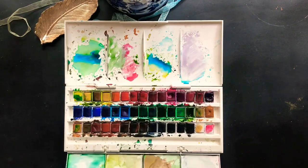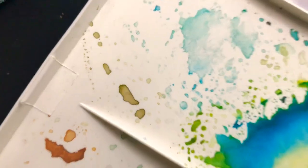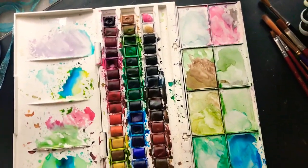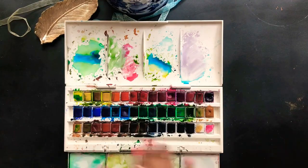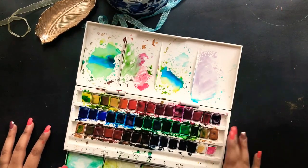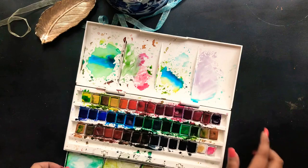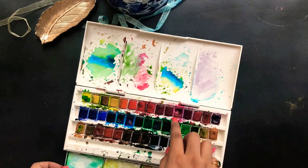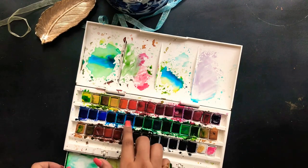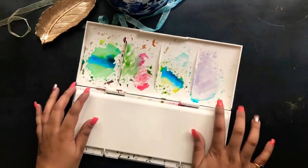This one here is my second watercolor set from Winsor & Newton — I think it has 48 colors, though I don't remember exactly since it's been a long time. I didn't get this in India; I brought it while traveling. I've been using it for my big art projects, and as you can see the colors are already worn out — completely gone in some pans. It's been an amazing watercolor set and this is my personal favorite, my number one go-to watercolor set of all the watercolors I've used.